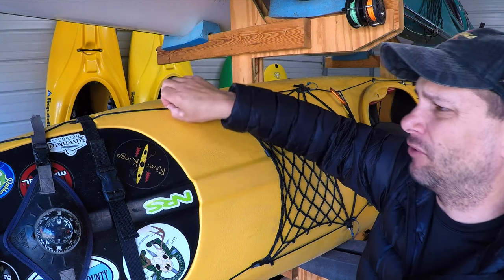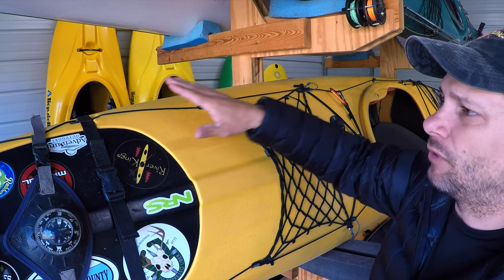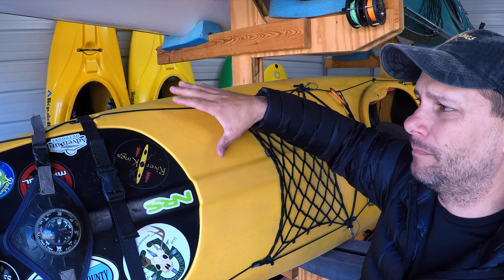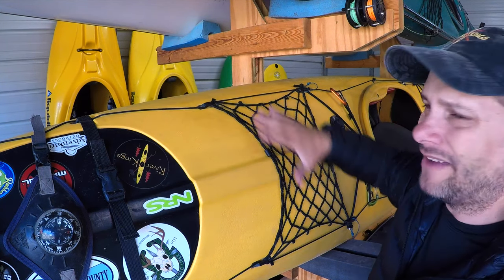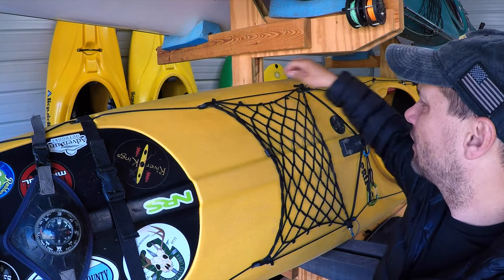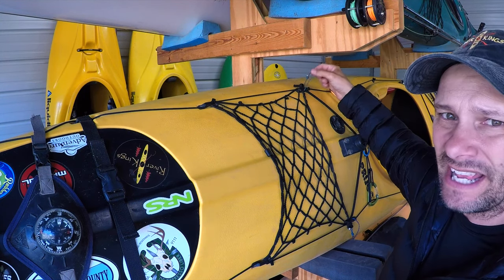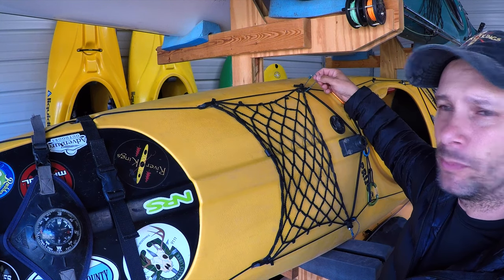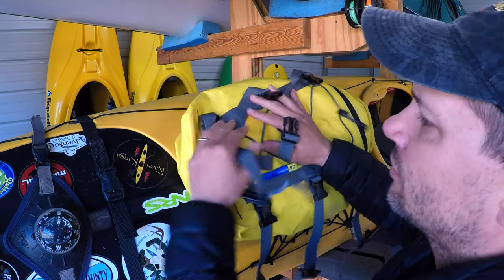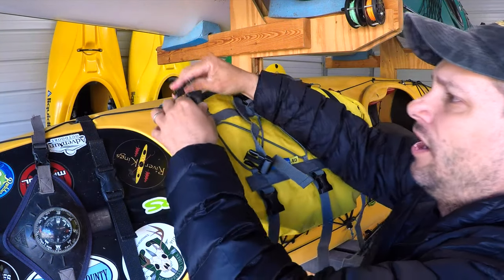So first off on Nana here, I've run perimeter lines out of 550 paracord. You can run something similar — some sort of rigid rope. I do not recommend hooking a deck bag to bungee cord. If all you have is bungee on your front deck, you're going to need to make some other attachment point. On the back I have some small 250 cord, and I put the back loop of the deck bag through that loop of 250 cord and it works out just right.